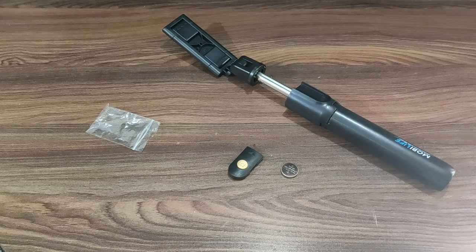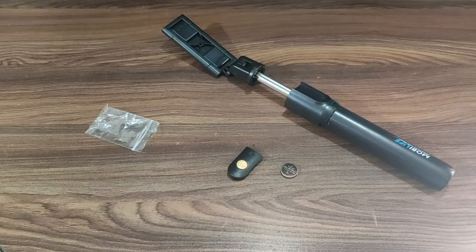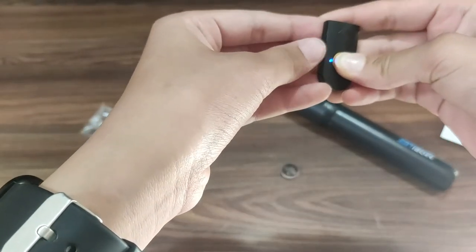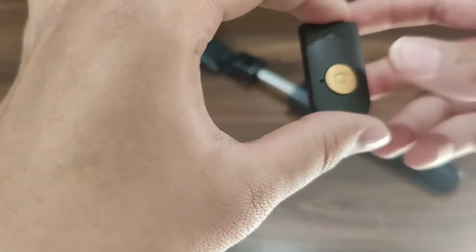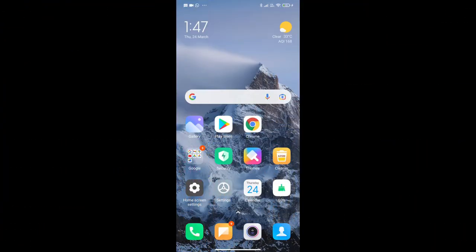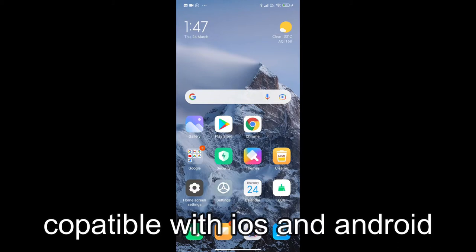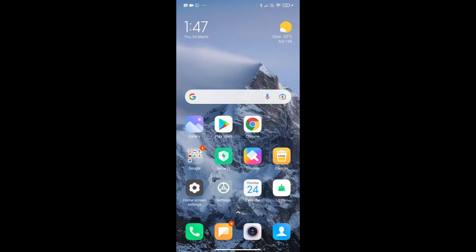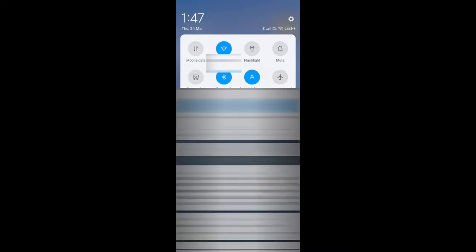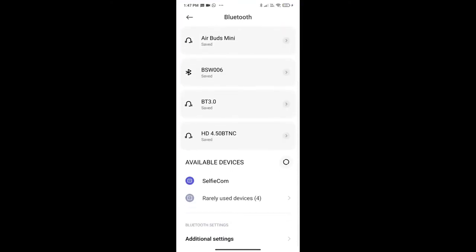Guys, now you can see how to connect. We have installed our mobile. This is compatible with Mac as well as Android. Now you can go to Bluetooth settings. You have to go to Bluetooth — I will show you how to connect.